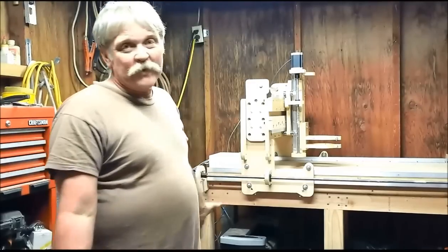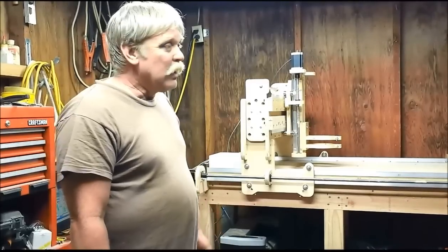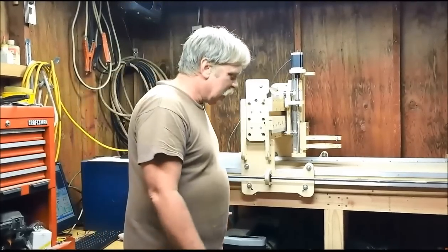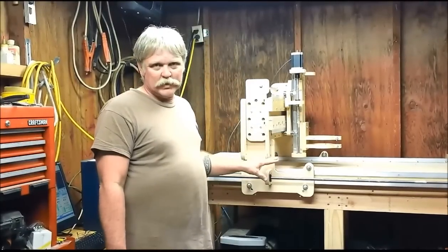Some of you don't know what the heck this thing is and don't know what it does. Well, it's basically a computerized cutting machine and carving machine. My router, which is not in there right now, will mount right here.